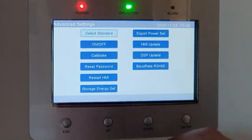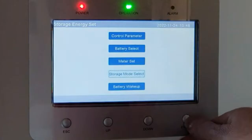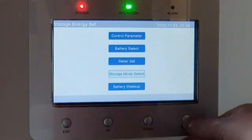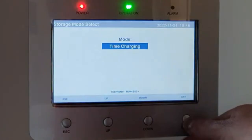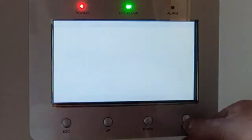Scroll down to Storage Energy Set and press Enter. From those options we want Storage Mode Select — press Enter. Select Time Charging, because I want to charge the batteries at a certain time off the grid, then press Enter.